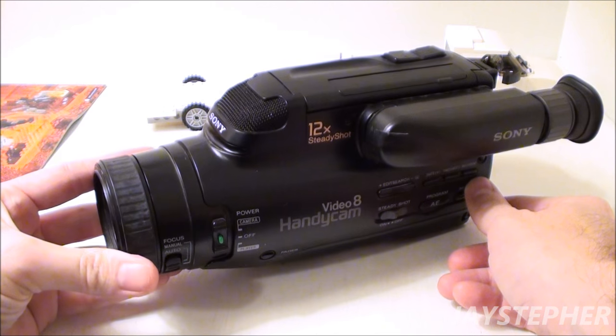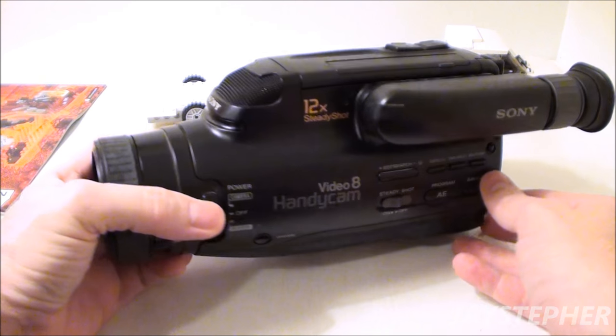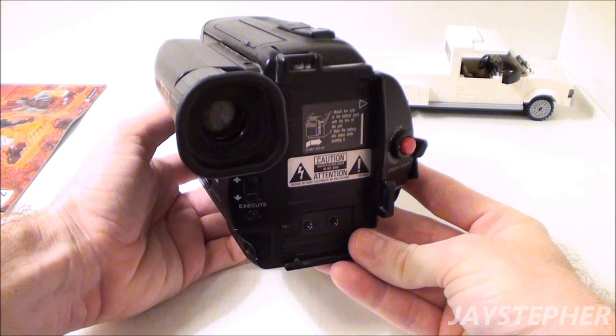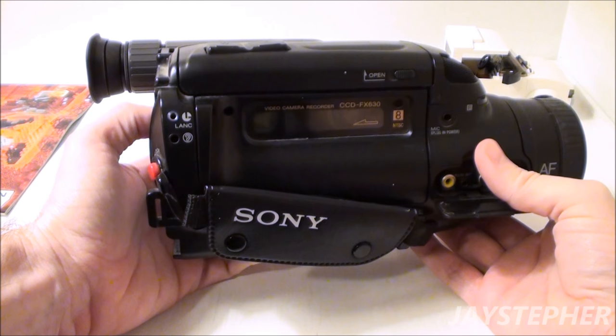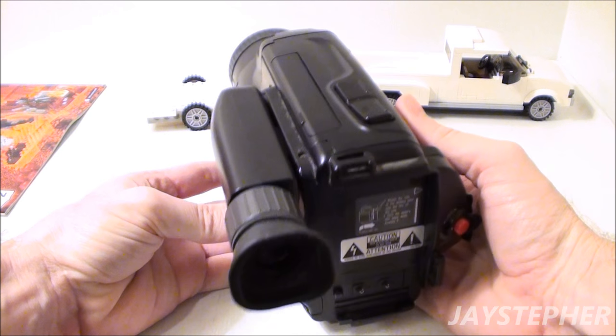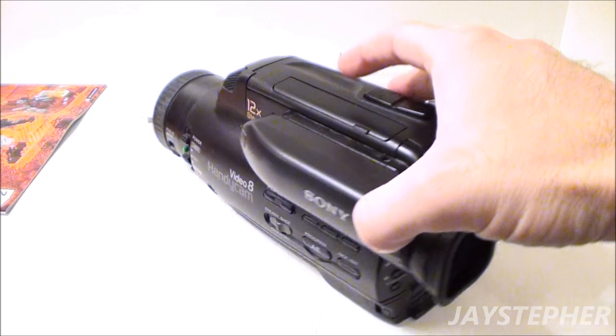Now this brings back memories. It's been collecting dust. No flip screen — this is how we rolled back in the day. This is how we used to do the videos. We didn't have the fancy flip screens or cameras that fit in the palm of your hand.